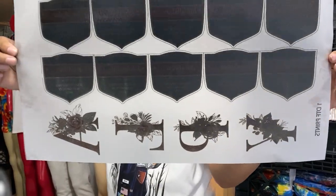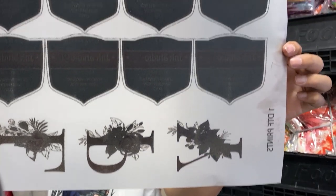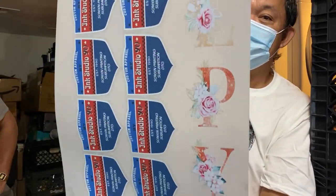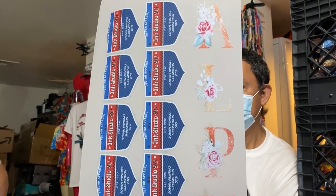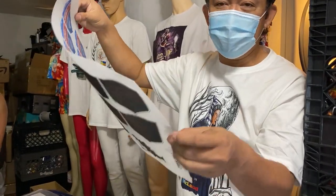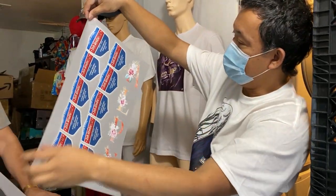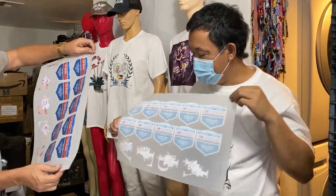Look at this guys, check it out! See — this is the design, stuck there with the black powder, and this is the white one. So the next thing now is to put this on a shirt and you should see how it feels. This is the white, and still this is the design. Let's see what's the difference — so this is the white, right?